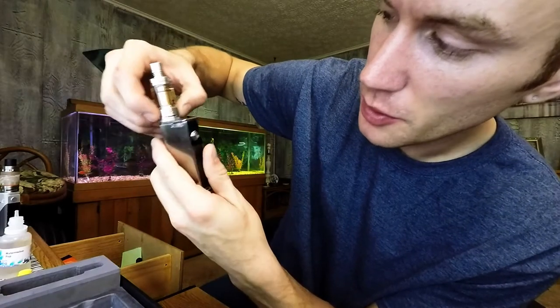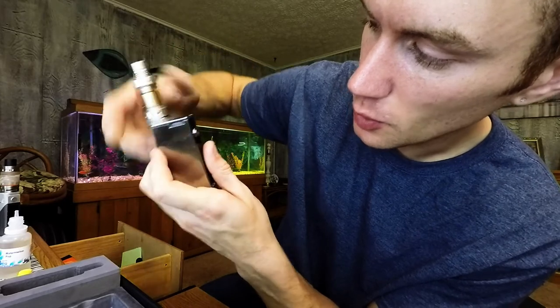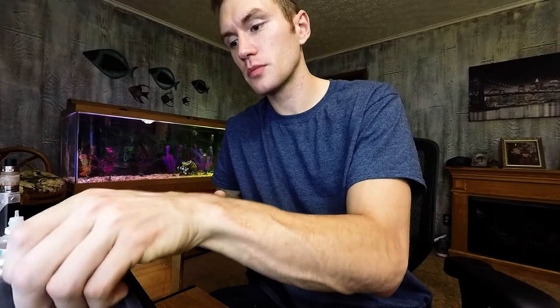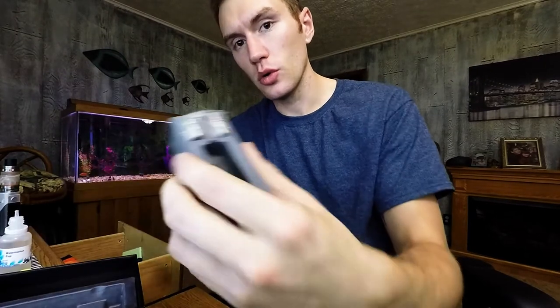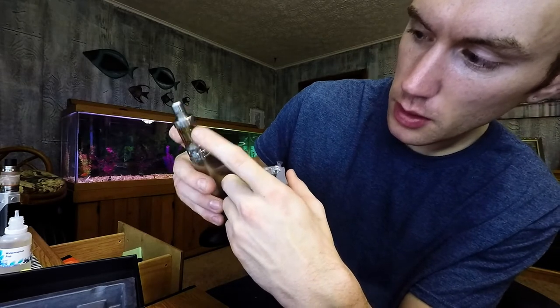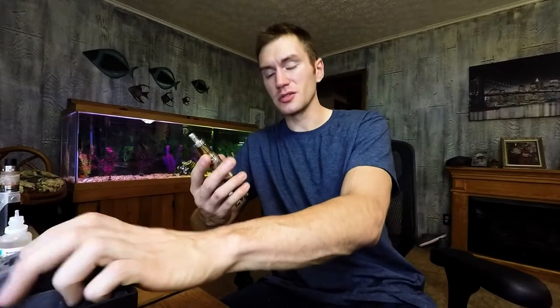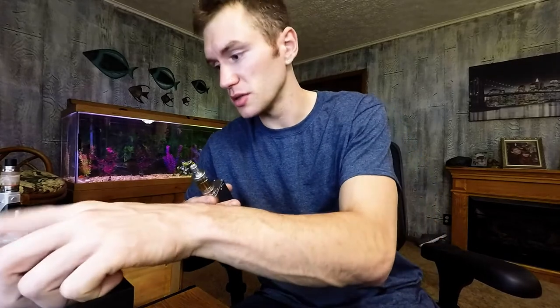That opens up right there and you got your airflow regulator. Turn it all the way up, open it up. And then it comes with two different coils. You change out the coils from the side — you take the top off, the glass piece comes off and you switch it out. You'll know when your coil's burnt out — it'll start to taste bad, like burnt. This won't taste right. It's the coil, especially these little tiny coils like this.